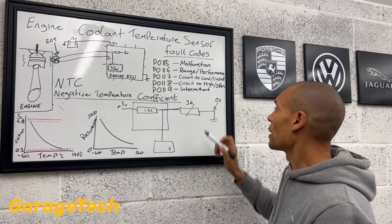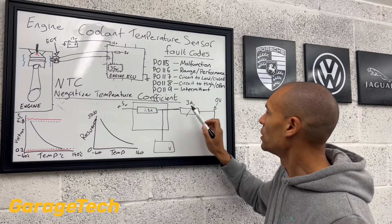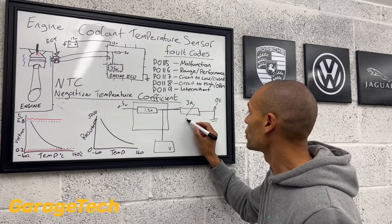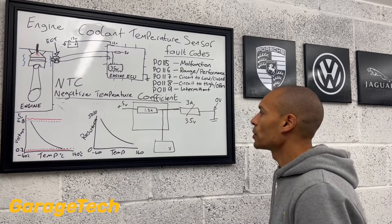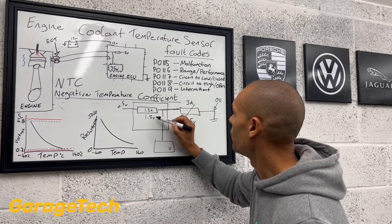So in this example, we've got three kilo ohms here and 1.5 there. This one is going to use less voltage than this one. So let's say, for example, this resistor may use 3.5 volts. That means that this resistor here is only going to be using 1.5 of the volts.